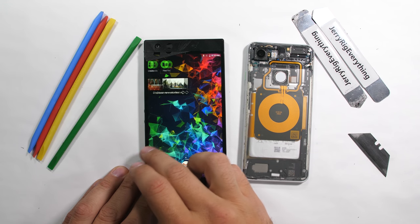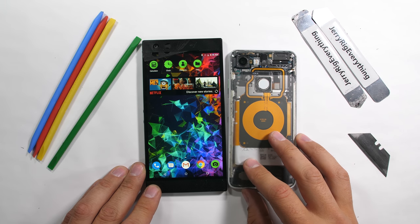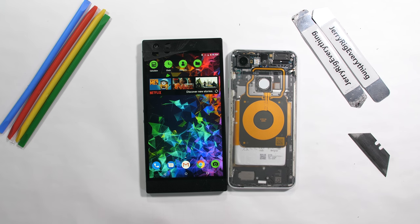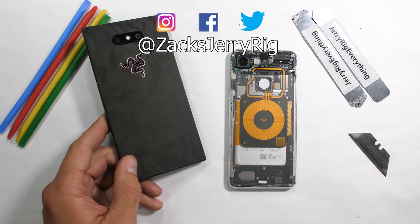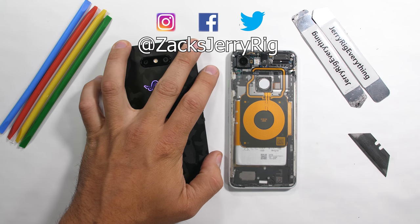I'll still be tearing down the Razer Phone 2 to check out the inner liquid cooling vapor chamber and to see if they upgraded their tiny vibrator this year. Hit that subscribe button if you haven't already. Come hang out with me on Twitter and Instagram. Thanks a ton for watching — I'll see you around.